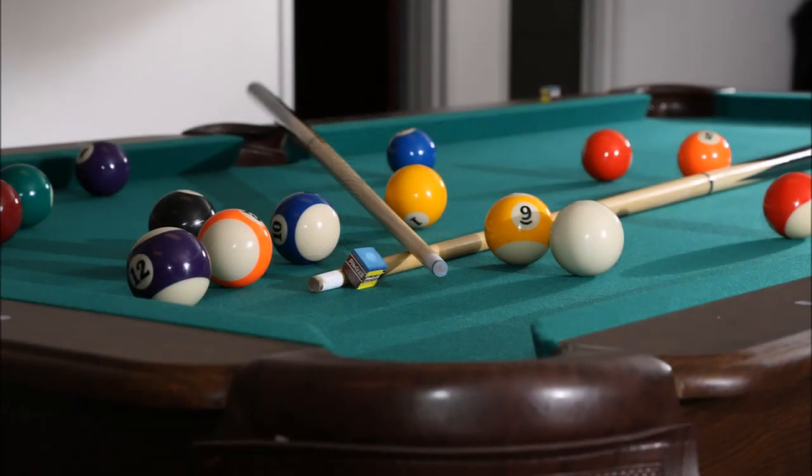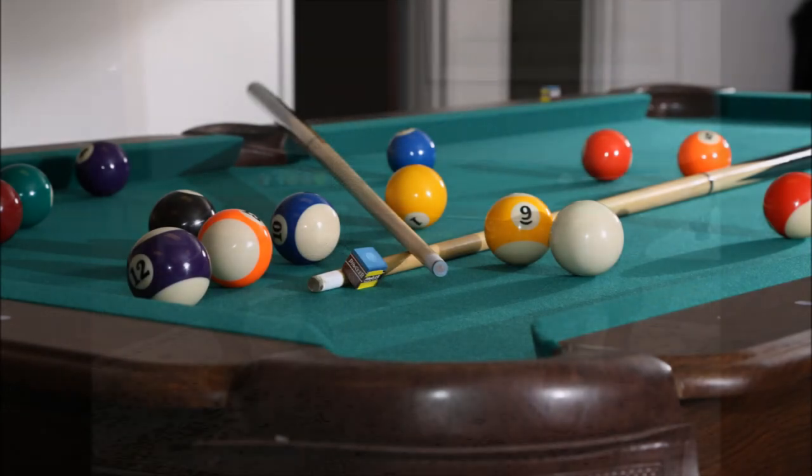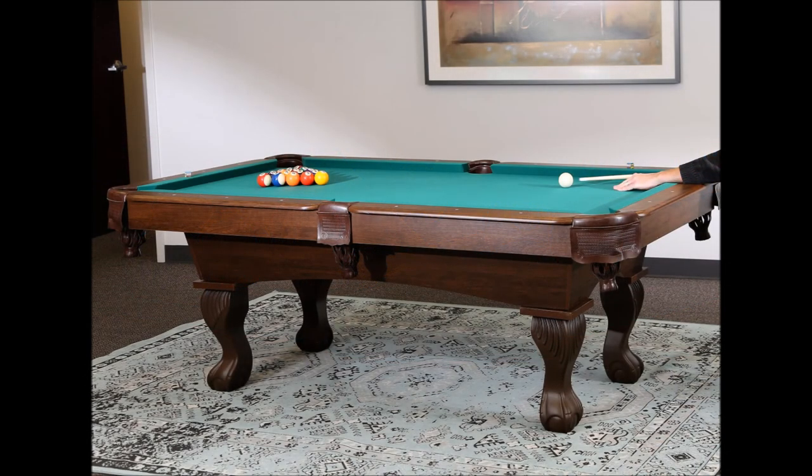Once assembled, you're ready to play. This table comes with a set of billiard balls, a triangle for racking, two cue chalks, and a brush to clean the felt. It's time to enjoy your new billiard table.